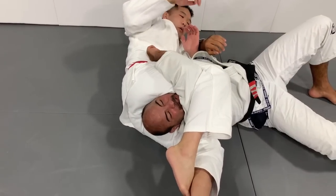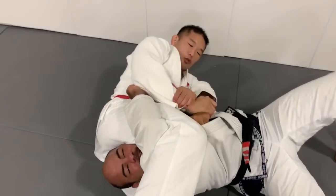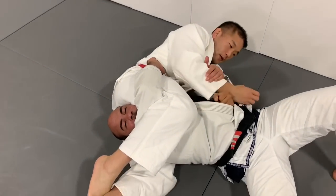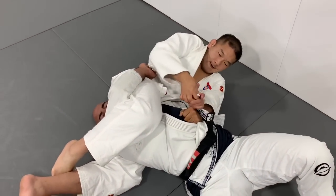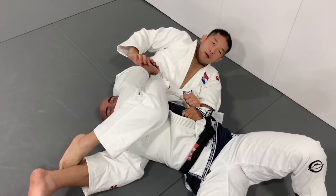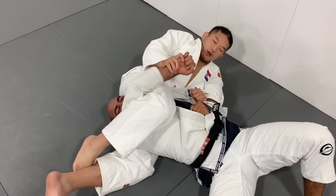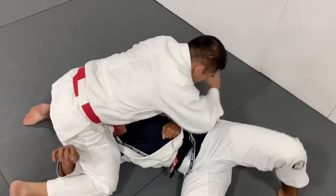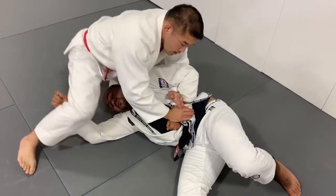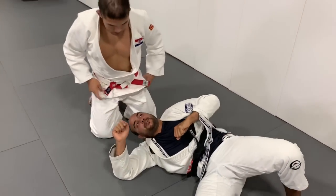Look how many options he has now. Kimura — use it like this, always in control. Some with the lapel over here, or an armbar over here, or choke, or go to side control — Kimura. That's really, really good.